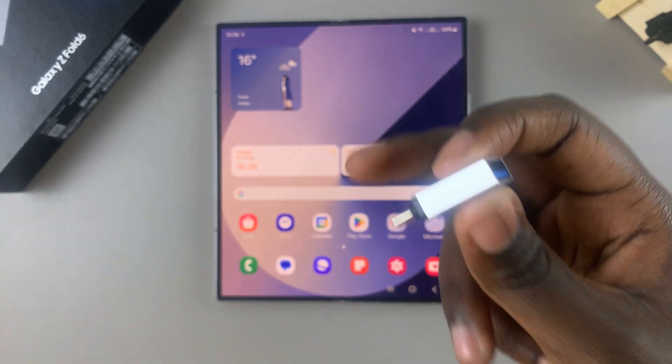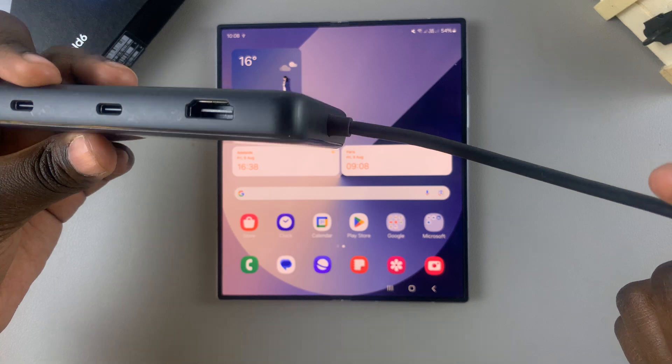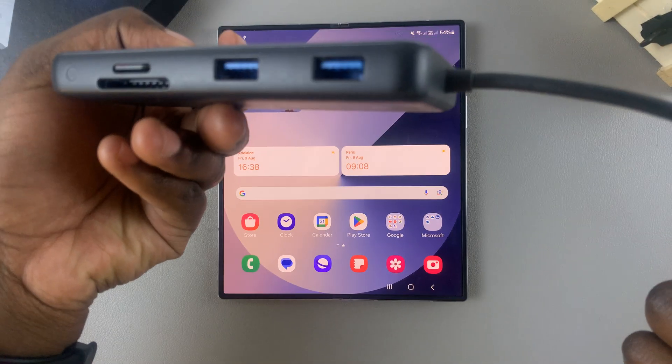You can use a single adapter option, or you can purchase the Anker adapter, which gives you more options on how you can connect to your phone.